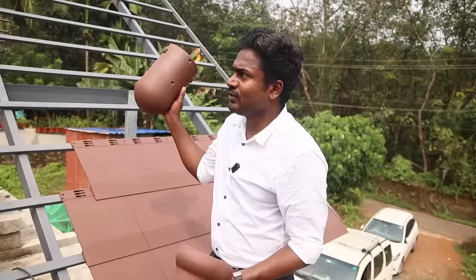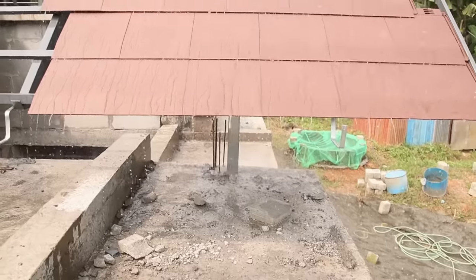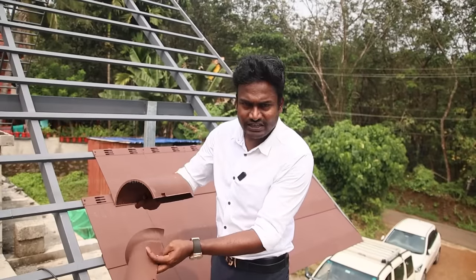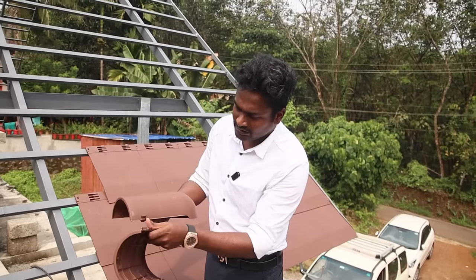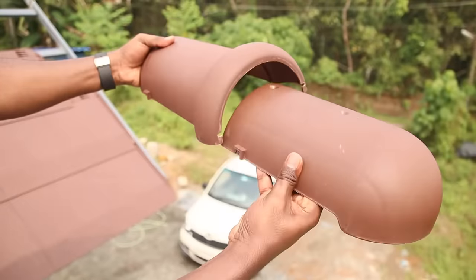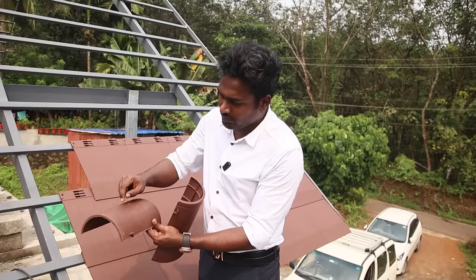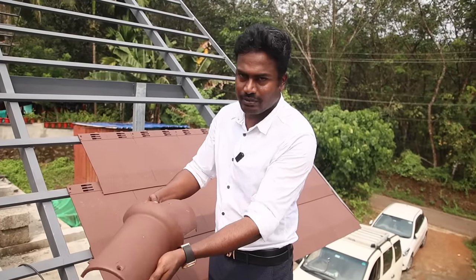This is a ridge. This is a hip end. This is a place — this is an edge. This is a tile. You can have a square pipe — it is a place at the start. Therefore, you can have a lock here. This is a lock system. If you apply this one, you can screw it here, but you can hide it with this screw.